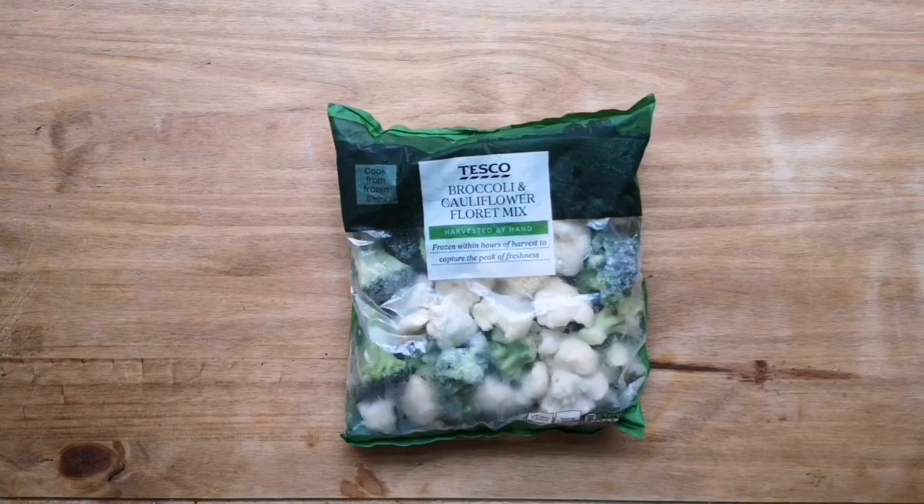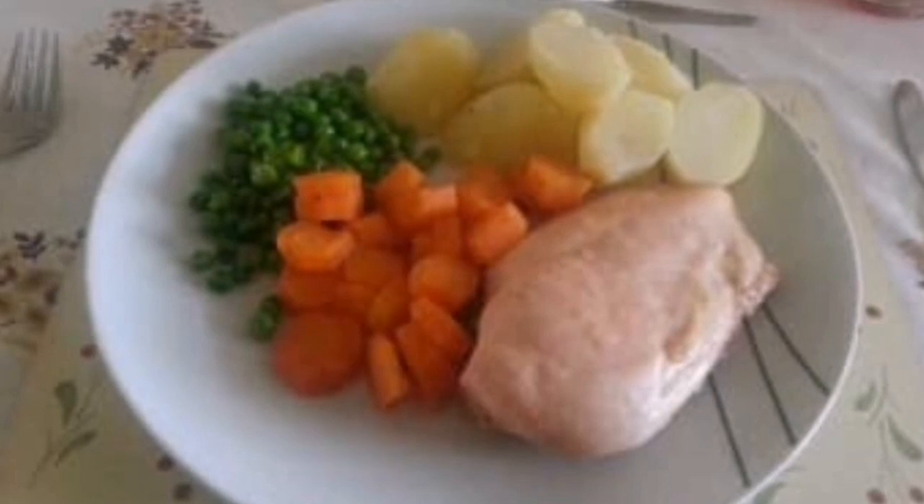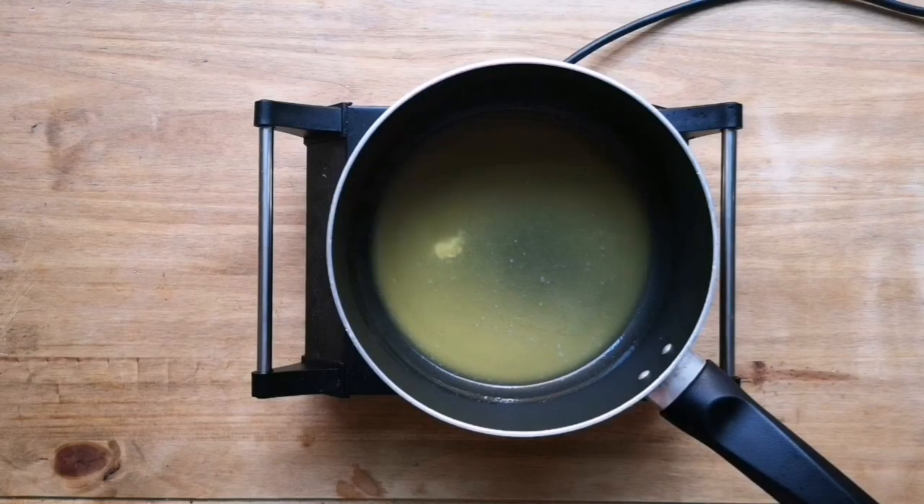Now we're going to move on to our veg. The standard approach is just to boil it, and I mean that's a good enough start, but the amount of times I've seen boiled plates of food on Twitter is just ridiculous. Look at this — I'm just going to let Oprah describe it: did we add salt and pepper? I think we needed salt and pepper. Seriously guys, you've got to season your food.